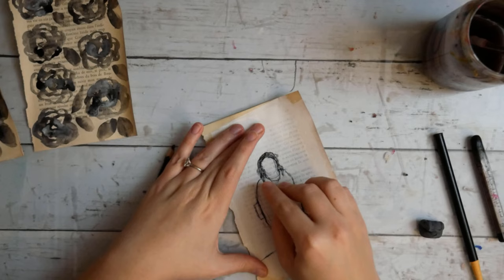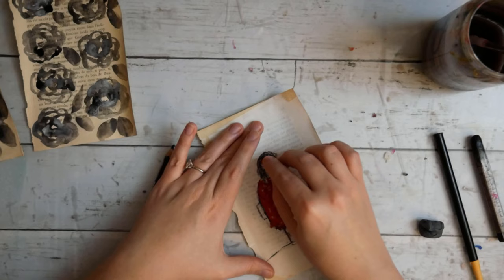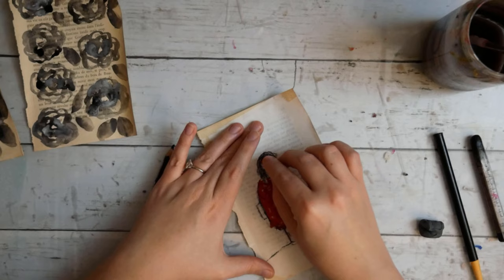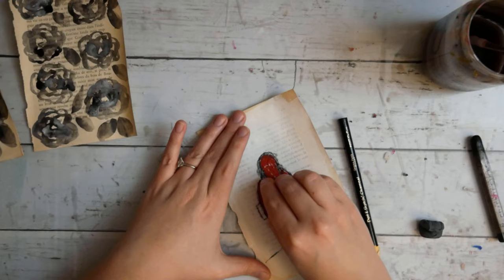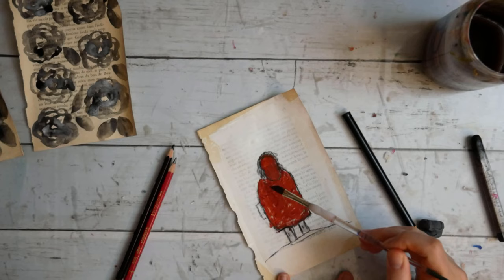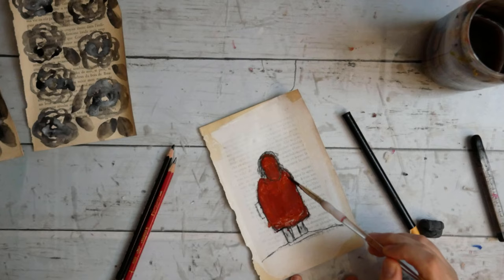Here I'm using a soft pastel — I think it's a Master's Touch pastel in a terracotta color. Bright red is not really my jam, so this kind of orangey terracotta color was a lot better for me personally. Then I'm going to take my water and just kind of paint with the pastel rather than rub it in altogether, because I like the more watercolor effect that it gives. I could have used watercolors, of course, but I didn't.